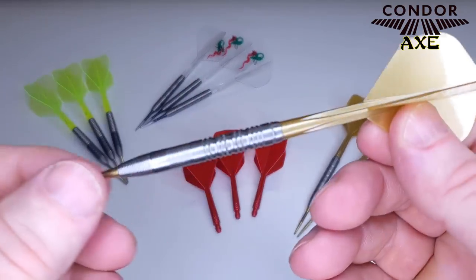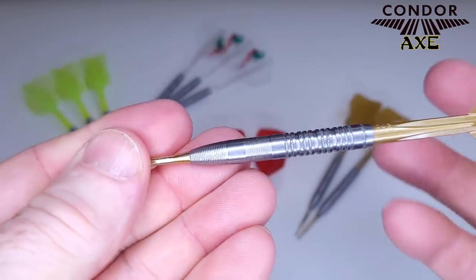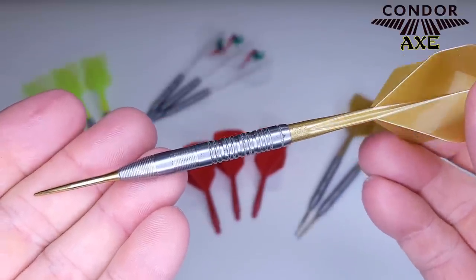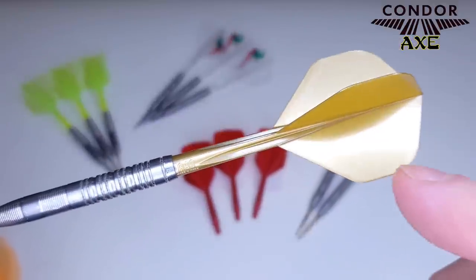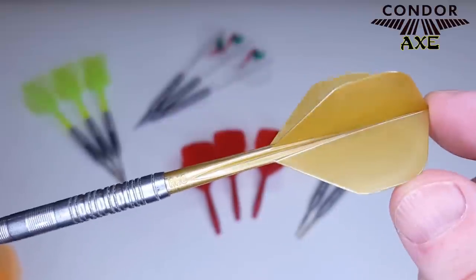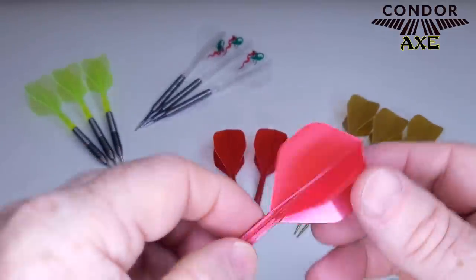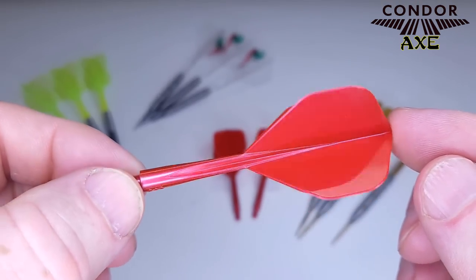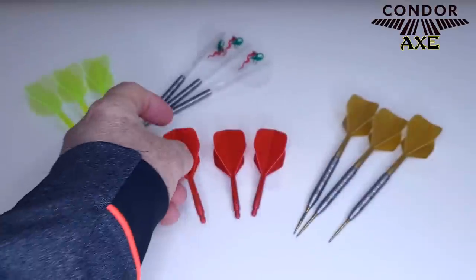Here's the metallic gold, which I think looks incredible — especially when paired with the Target Storm gold point. Look at that nice looking dart. It's just nice to have some extra color options, and these metallic ones look incredible, especially the red ones. I've been known to use red in the past and these look absolutely amazing.